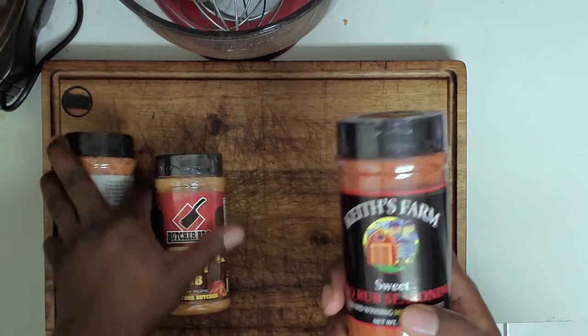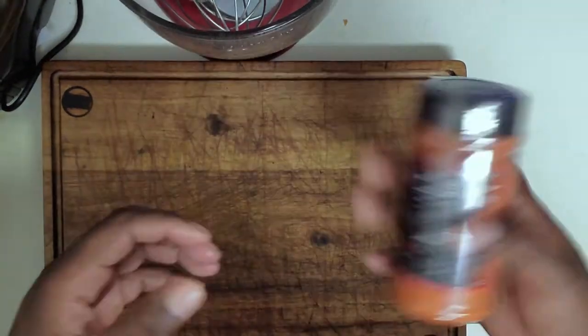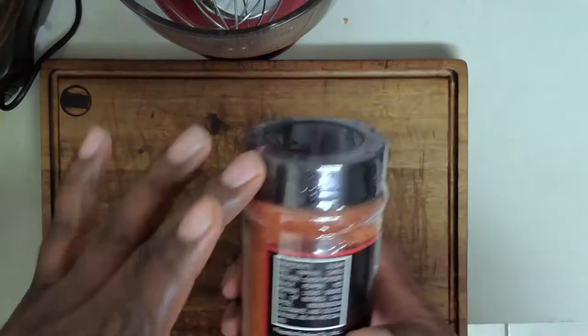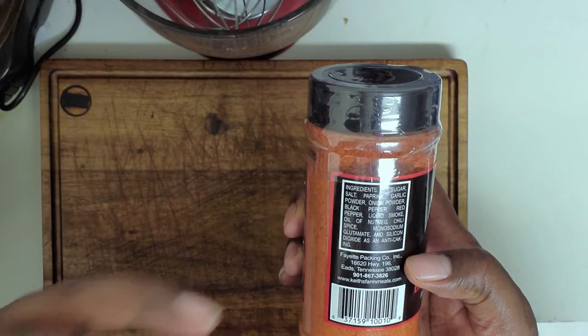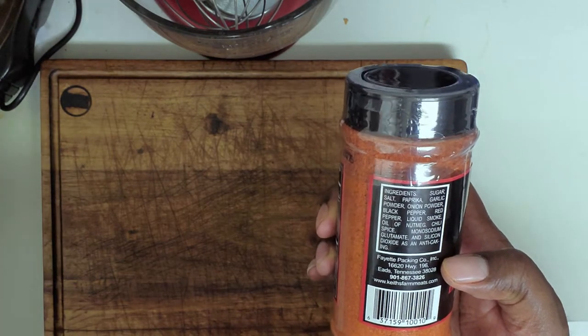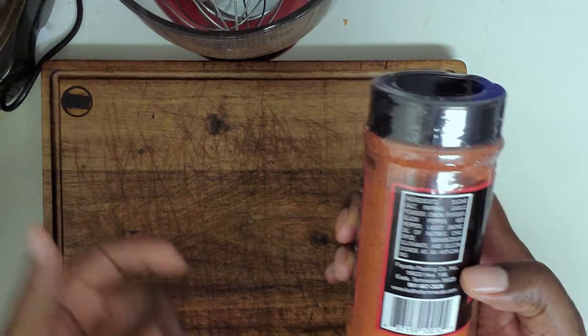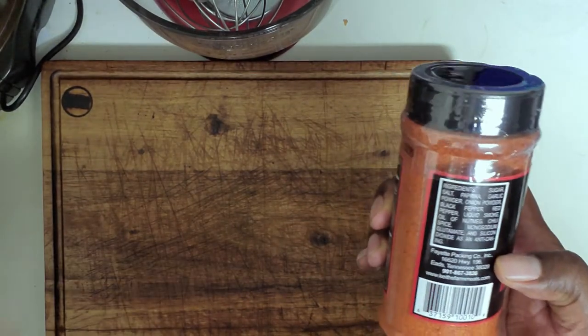We'll start with Keith's Farm first — this one was given to me by a follower of the channel, a friend of mine named Vic. Ingredients: sugar, salt, paprika, garlic powder, onion powder, black pepper, red pepper, liquid smoke, oil of nutmeg, chili spice, monosodium glutamate, and silicon dioxide as an anti-caking agent.